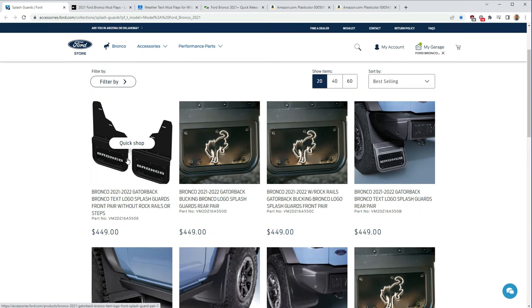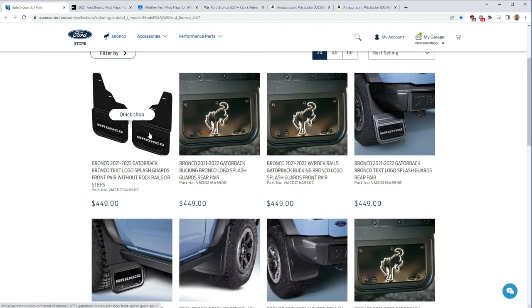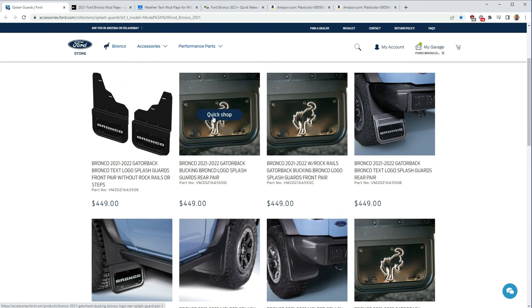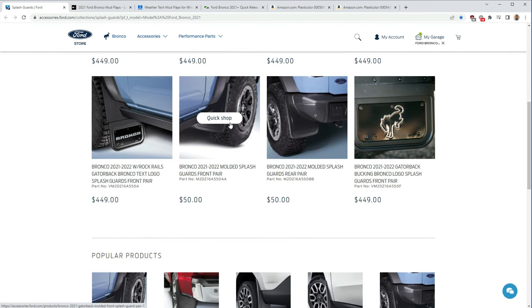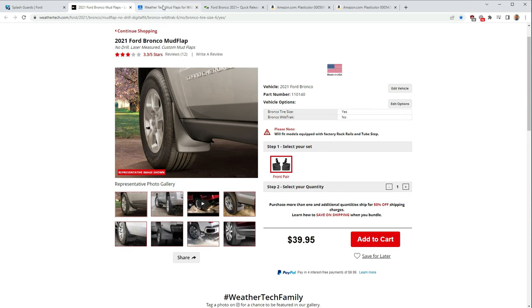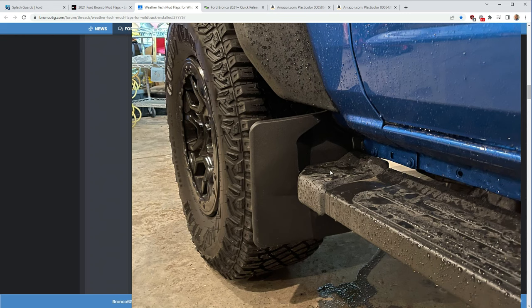Starting with Ford branded accessories: Ford sells mud flaps for $450, which is just insane. That's $450 for either the front or the rear, so a full set front and back is $900. These are probably nice quality and they are flexible, which is what you want — I'll show you why later. They also have a rigid option for $50, but I would never install those — they're going to crack and break, and I'll demonstrate that in the video.